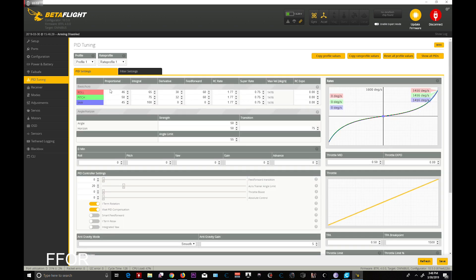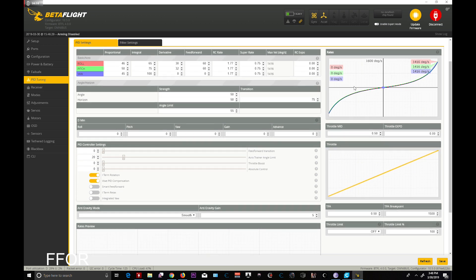PIDs — these are the PIDs I used and I love them. The defaults on the last version did not fly well for me, so if you want to copy my PIDs, they are right here. This works with the 2.8 props, the stock Leader 120 props, and it also works fairly well with the UR65, but you'll have to tweak a bit. Also, Throttle Boost does not work on the new version, so don't even worry about Throttle Boost.